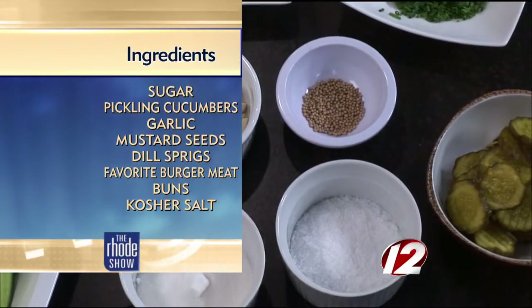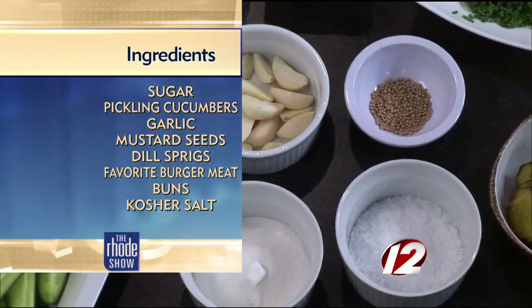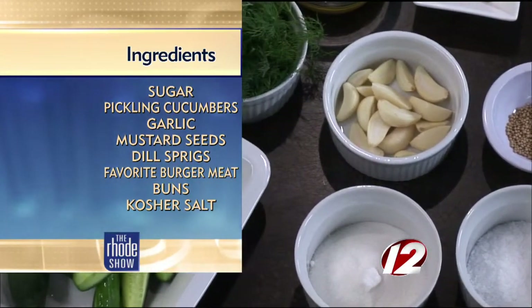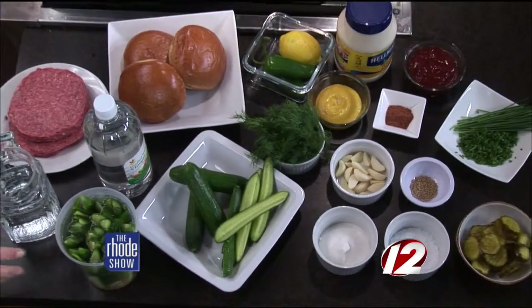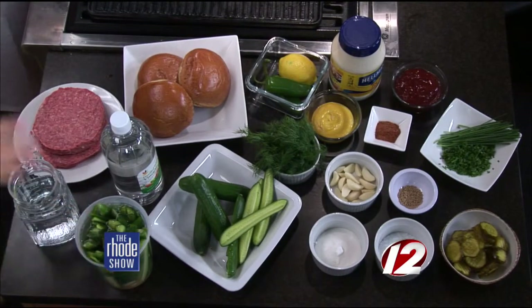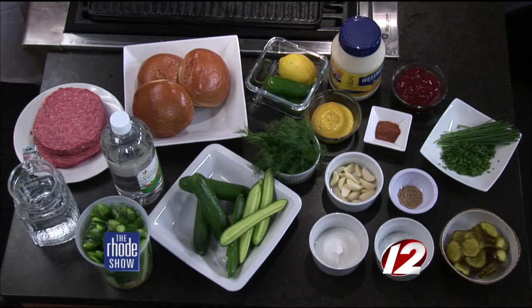For our sauce — our beaver sauce — we're going to use mayonnaise, ketchup, chives, Cajun seasoning, and we're going to use bread and butter pickles for that. Sounds delicious. And sometimes when you are pickling something it can be a lengthy process — your mom or grandmother with the mason jars, sterilizing them, an all-day project. But this is something where you can take cucumbers from your garden, make these a day before you want them, and they'll last about a week in your fridge.